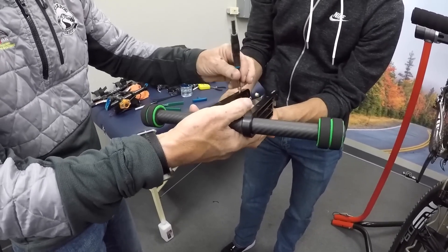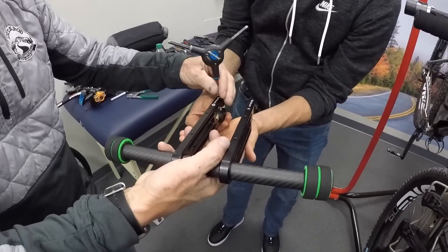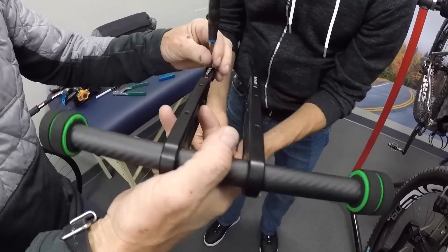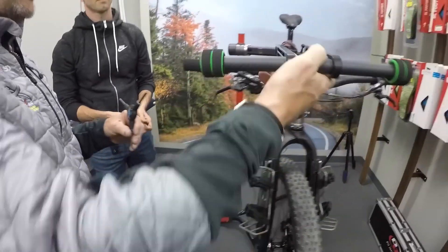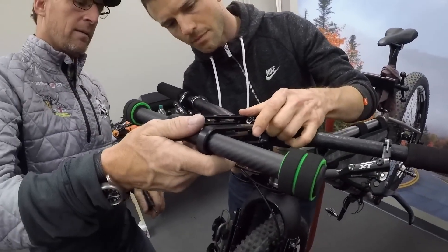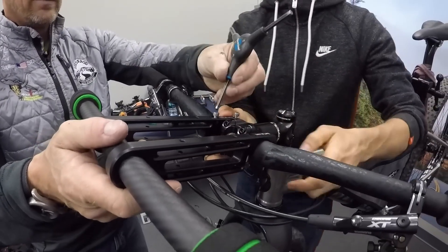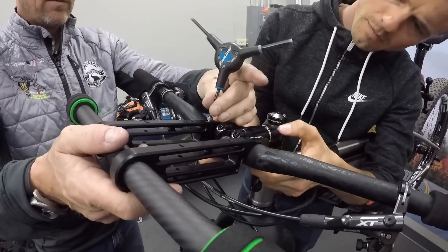On Tom's bike, we're not putting the carbon fiber bar ends. If Tom wants to do that at a later time, we can. But he's setting up more for bikepacking in rough terrain and that position isn't used as much. So why carry the extra weight of carbon fiber bar ends?